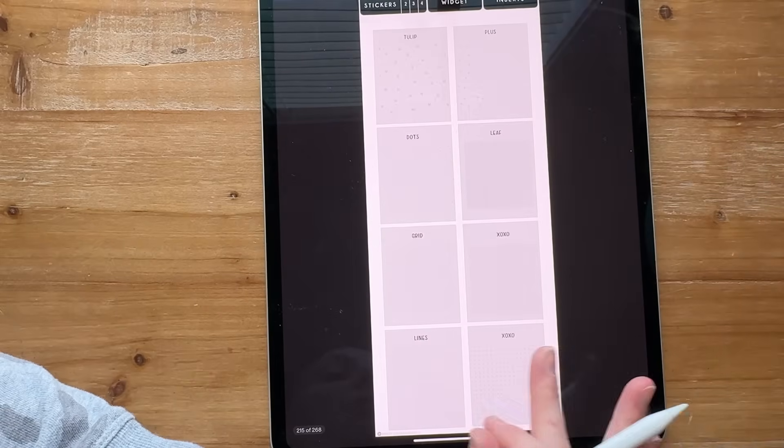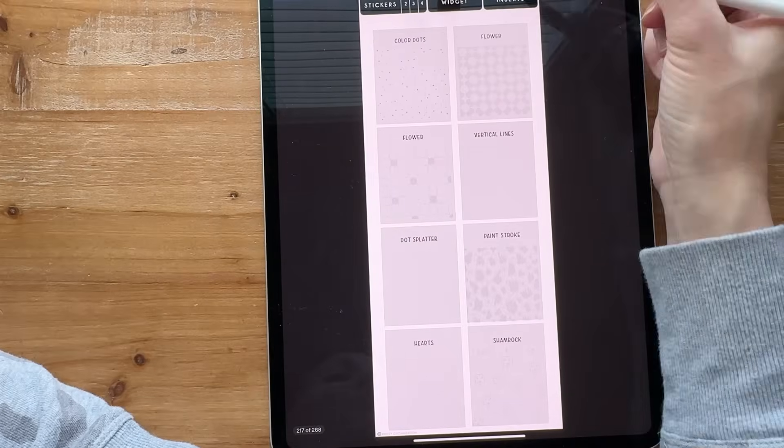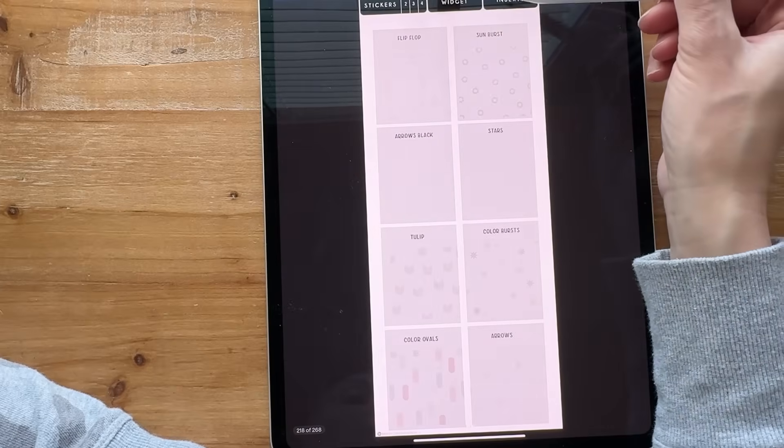My backgrounds are here. I try to label on top what the backgrounds are — spring, summer, fall, winter. I may divide these up a little bit more; I feel like they need to be divided just a bit more, but I haven't figured that out yet.